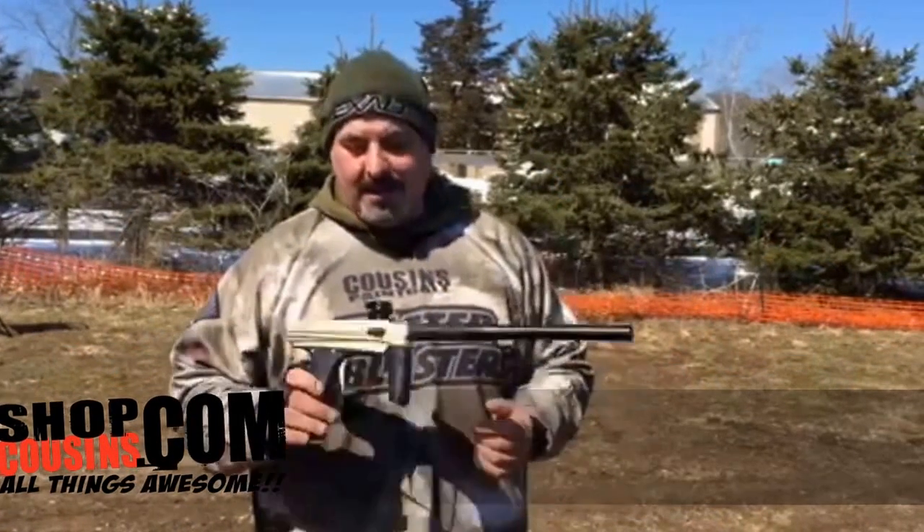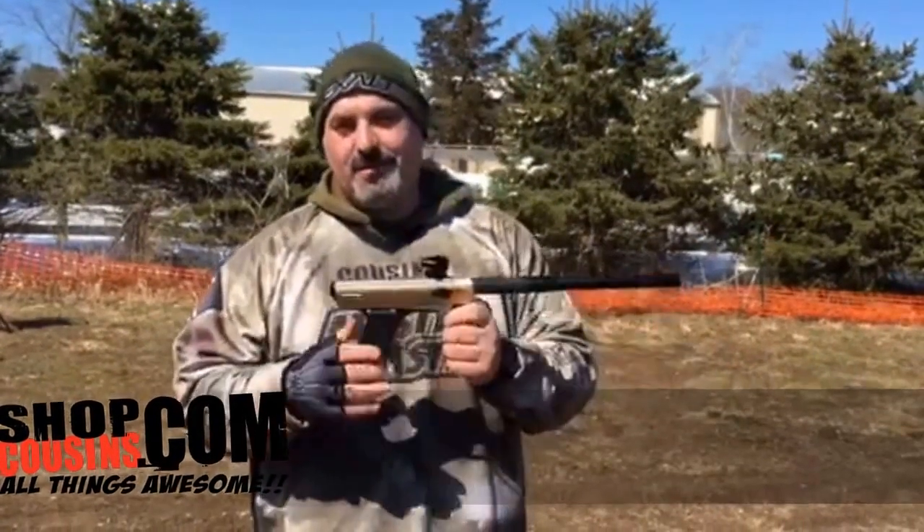What's up guys, Dave from Cuts Paintball. Today we got the opportunity to shoot the new Drone 2 from MacDev.